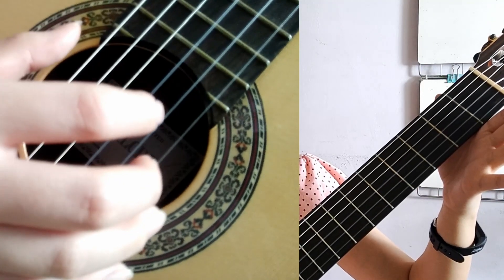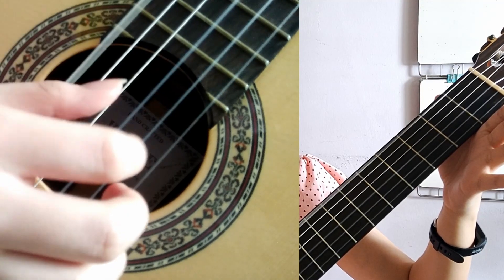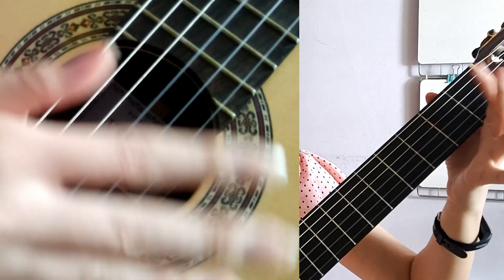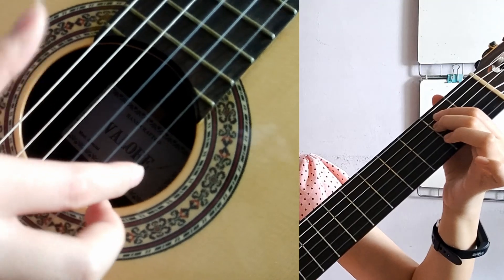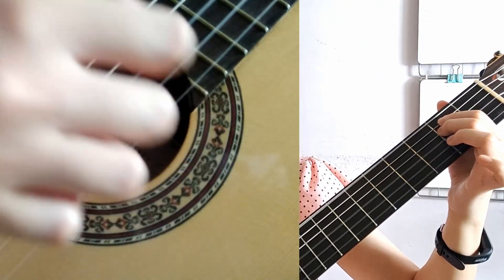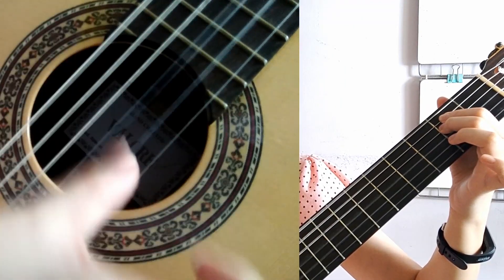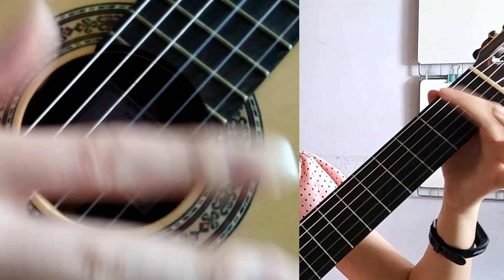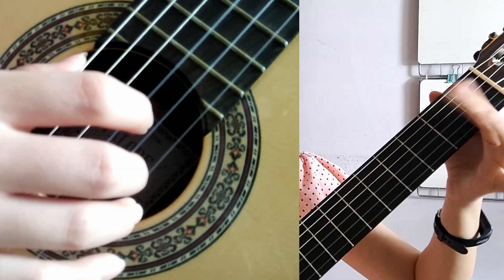Or we can pluck the bass first and then the other notes. When strumming, however, you have to put your fingers back on the fourth and fifth string, and strum from the sixth string onwards.